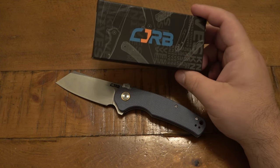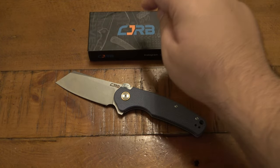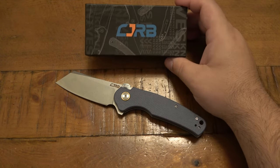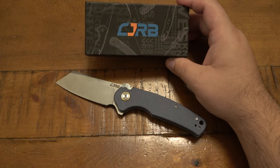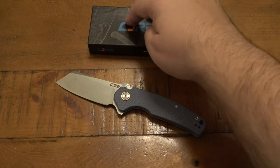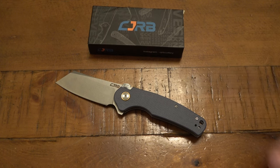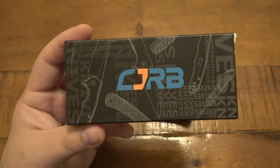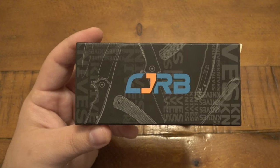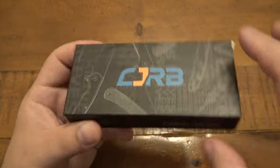I only recently found out what CJRB stands for. The C stands for China. The JR is actually a Chinese phonetic abbreviation for Artisan. And the B stands for Blade. So it's Chinese Artisan Blade. Hopefully that answers some questions — I've actually had people send messages before asking about this branding. I knew it was a subdivision of Artisan, but only recently found out what it actually stands for.